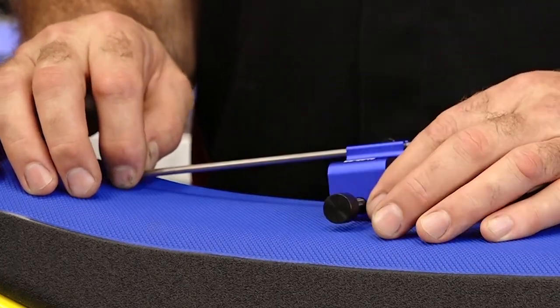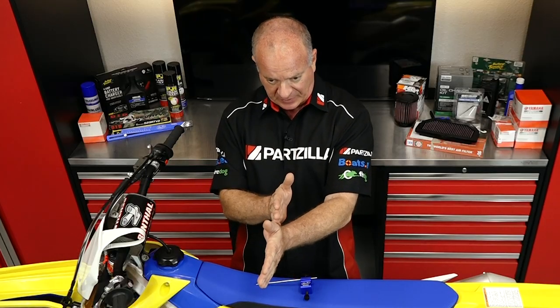Now if you want to be dead sure that you're tracking straight, this is the tool that you need. Two results from improper alignment: either you're going to wear out your chain and sprocket because they're not actually in line, or your bike's not going to track properly. That can be very evident, especially on a high horsepower street machine — go to get into the throttle and it's going to try to walk one way or another, and that is not what you want on a high performance machine.